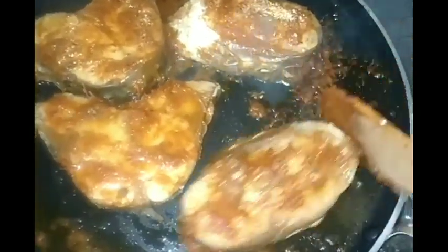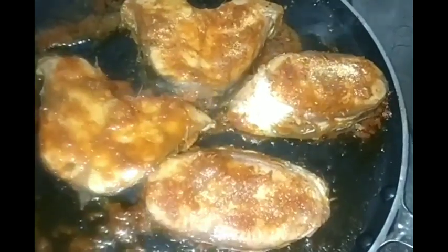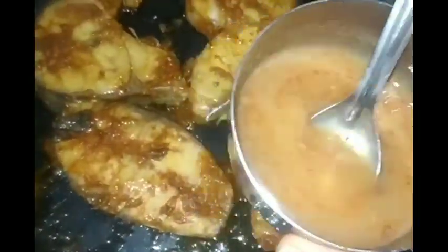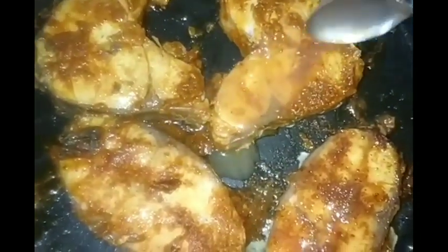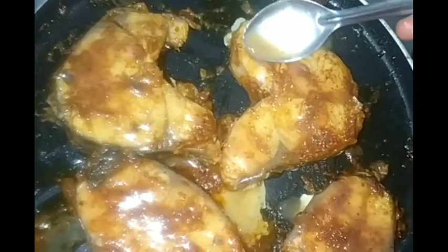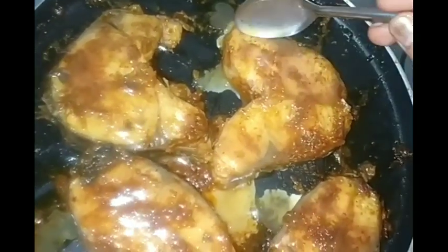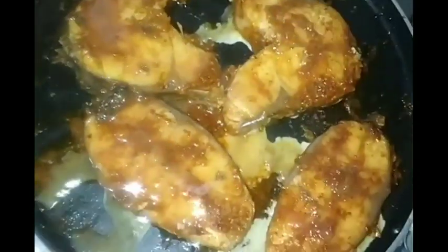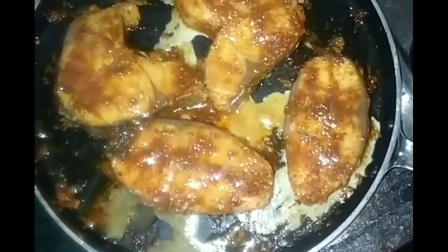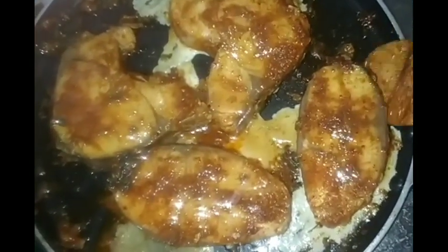Turn around and fry it on the other side. Turn it over. After frying, you can wash away the excess oil. You don't need too much oil.